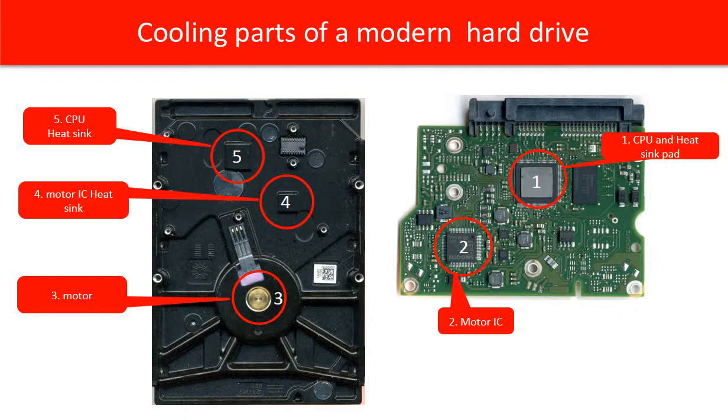In red circle 2 is the motor IC. This IC drives the hard drive motor to spin. It consumes a lot of power and is another heat generator on the PCB board. The corresponding part on the case is red circle 4, which is the heat sink for the motor IC.